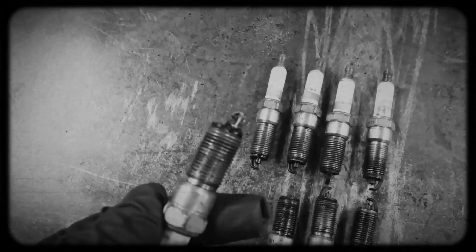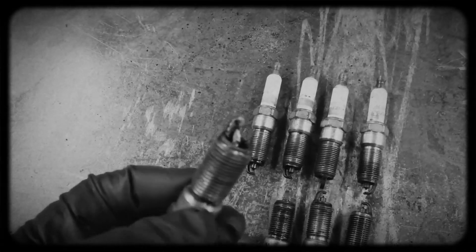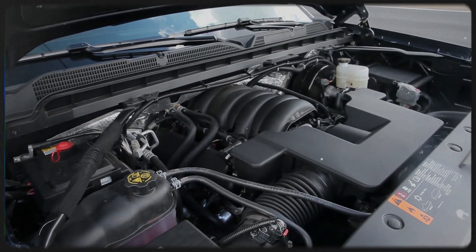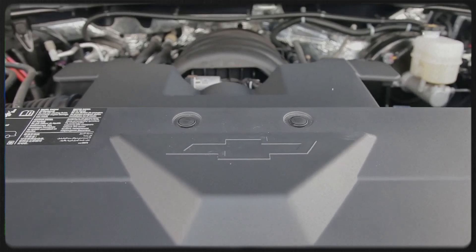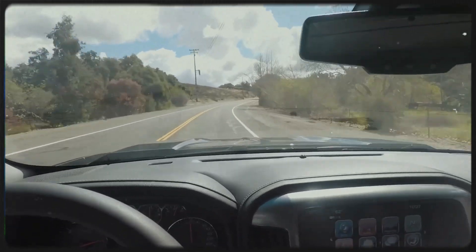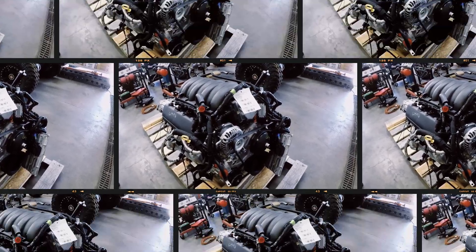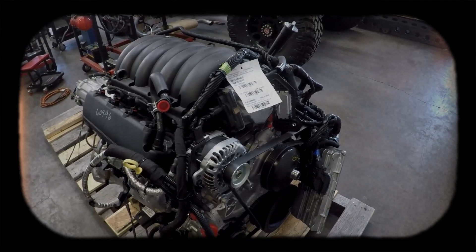Platinum-tipped spark plugs positioned centrally in each combustion chamber ensure optimal ignition, supported by individual ignition coils and GM's advanced Quicksync 58x ignition management system. This combination significantly boosts fuel economy and reduces emissions compared to older Vortec designs.